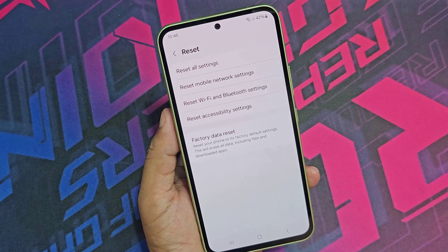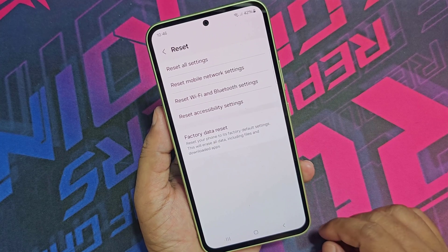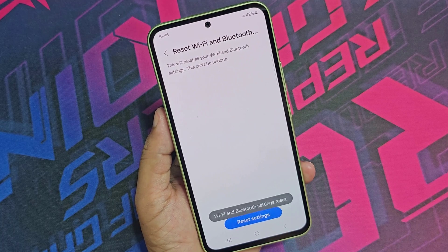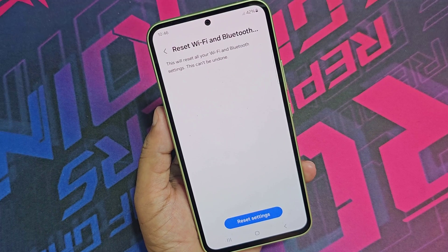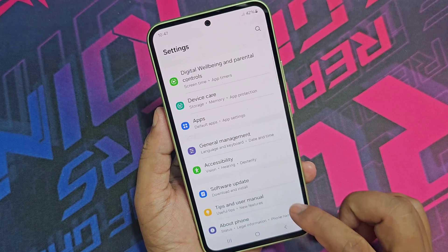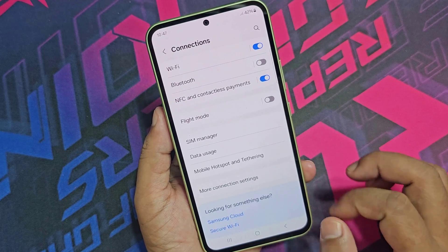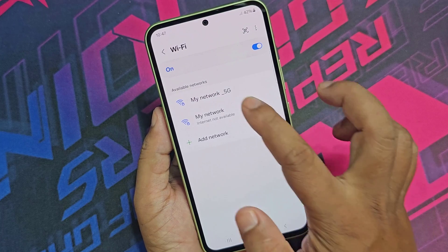You need to reset Wi-Fi and Bluetooth settings. Then connect the Wi-Fi network again with the correct password.